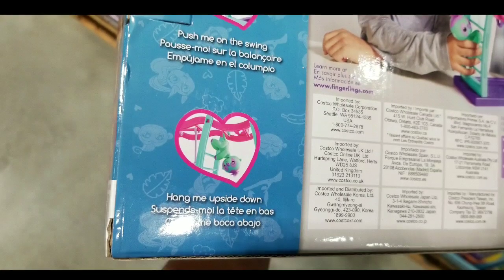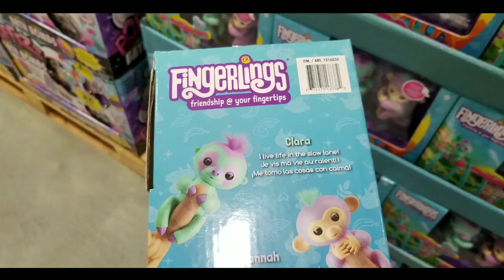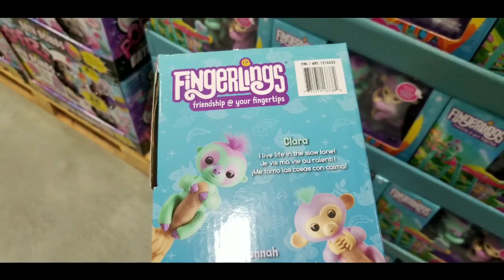It's a playset, but the fact that there are computers involved and sensors involved with these fingerlings is pretty interesting. This is pretty creative in terms of what it can do.